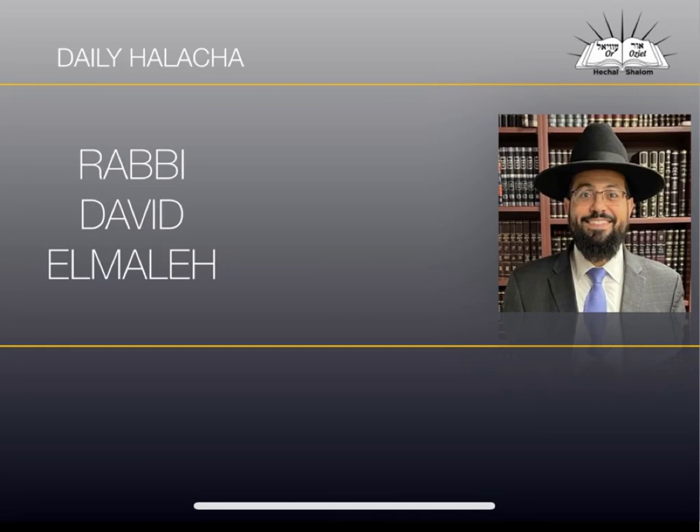Ka'kodosh Boketov. We're continuing with halachot of koshering utensils for Pesach. If you remember yesterday, we mentioned that anything which was cooked with water needs Hagalah. Anything which was done without water needs Libun — for example, skewers on a barbecue, a barbecue itself, the oven — all these things require Libun.